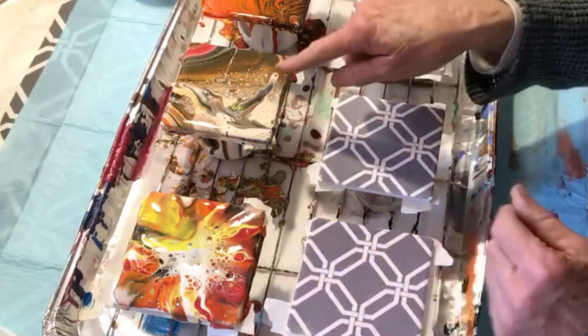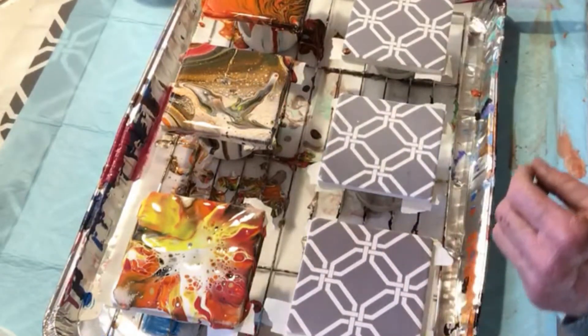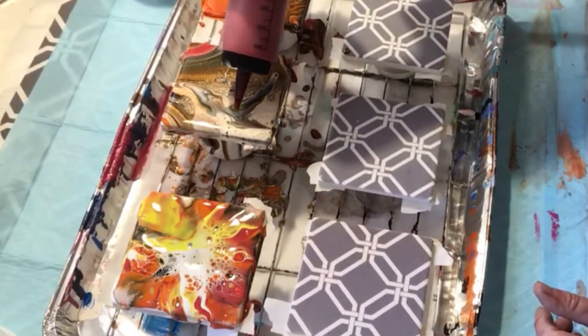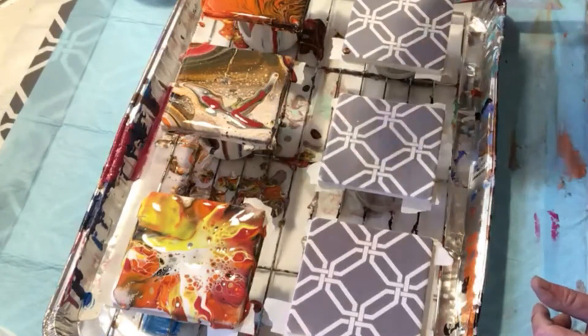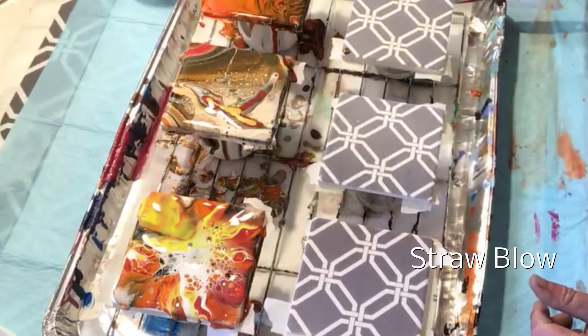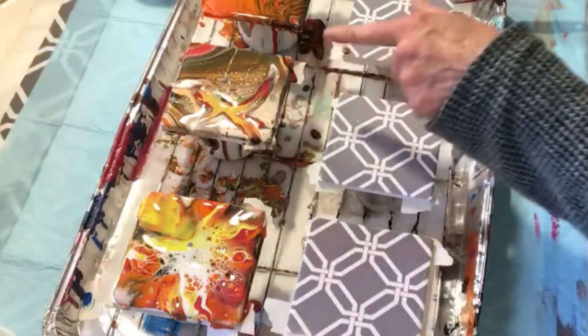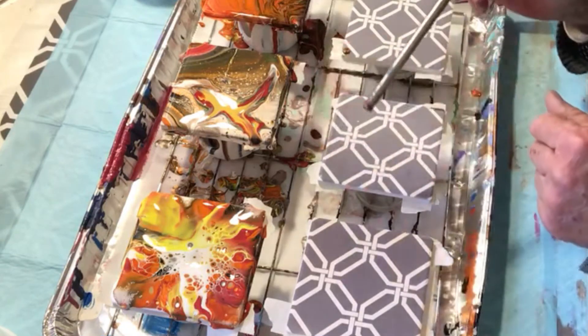On this flip cup I poured a blob in there and I didn't really care for it. When you don't like something you can always do something else to it — a different technique. I put a little paint on there and I'm going to take a straw and blow. That is a lot more interesting to me now. Before, the blob was just a blob; now it's an interesting blob.